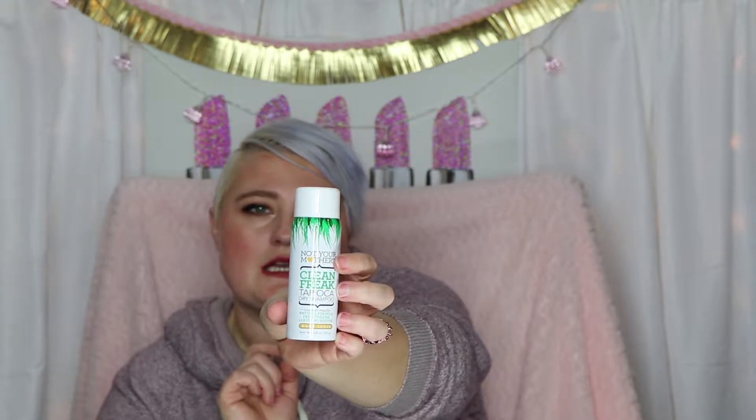The first thing that we have here is Not Your Mother's Clean Freak Tapioca Dry Shampoo. I've actually not tried this out yet because I haven't needed one since I did my hair, but I'm sure I will. It's in the scent warm sugar. It smells good. I love Not Your Mother's hair care products — I find them really good quality for drugstore prices. Happy to have that.